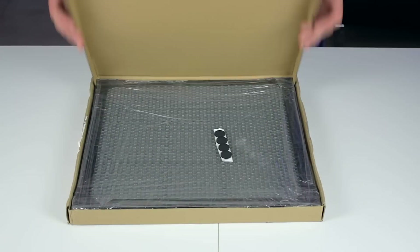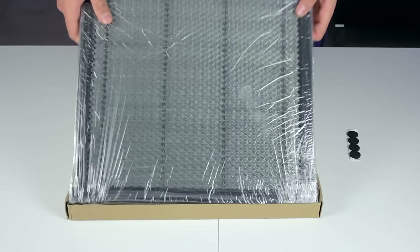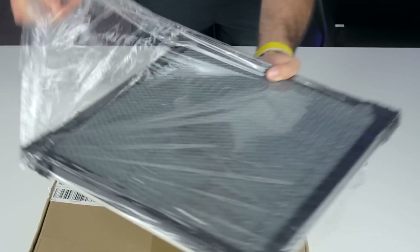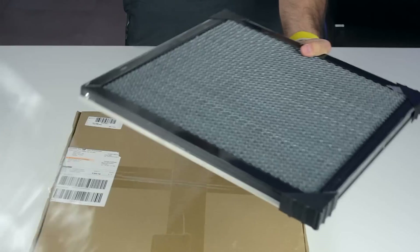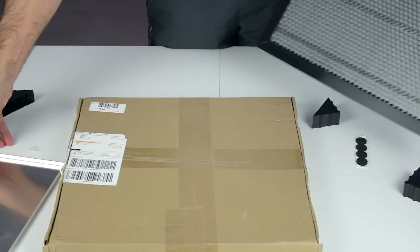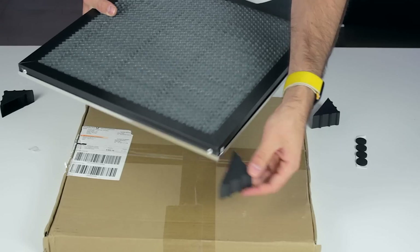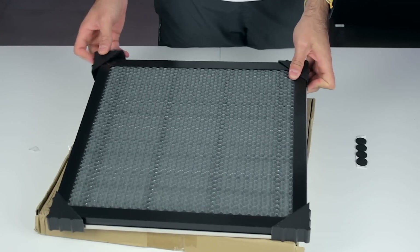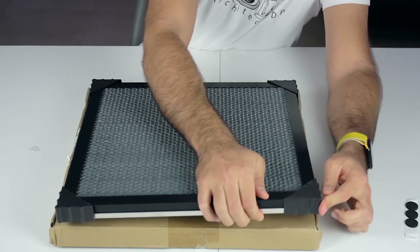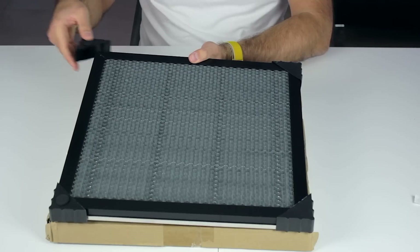I'm going to start by unboxing the honeycomb table, which comes with some adhesive feet and the material parts are perfectly wrapped in protective plastic. After 20 minutes unwrapping the plastics, here we have some more protective films. Once all of them are out, we'll place the metallic base, then the honeycomb itself on top, and finally the plastic corners to separate it from the floor. I'm going to stick the protectors on each of the corners and turn them upside down. Now our table is safe from any scratches.